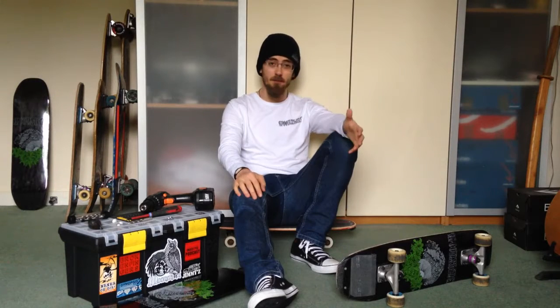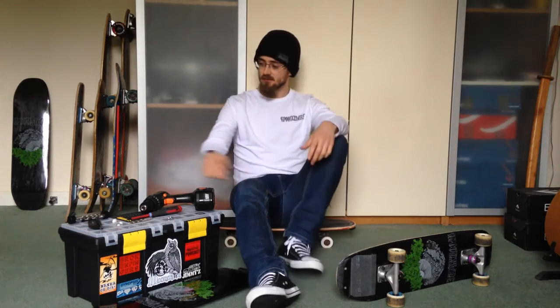Hey everyone, I've had a few people ask me to make a video about skid plates, namely how to fit them onto a freestyle skateboard. A skid plate is a lump of plastic like this — it's basically like rails but you put it on the tail instead.